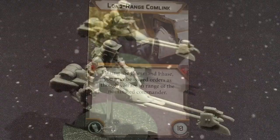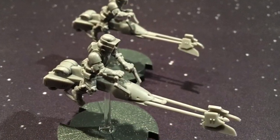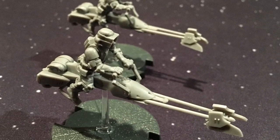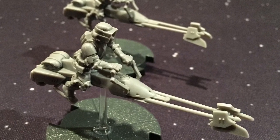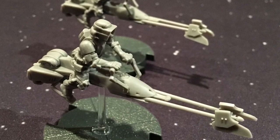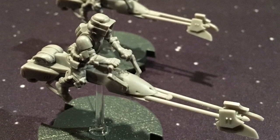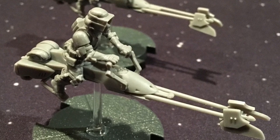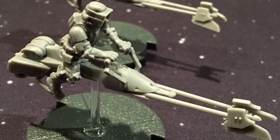And that is the Speeder Bike expansion for Star Wars Legion. Being as this is my first Legion video of hopefully many, I would love feedback on what you like or don't like in the comments below. If you like it, don't hesitate to give it a thumbs up. Subscribe to our channel if you want to see more Star Wars Legion content. Thank you for watching the Cardboard Dungeon — I'll see you next time.